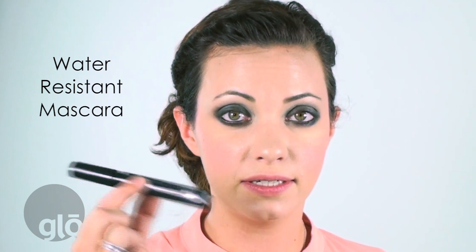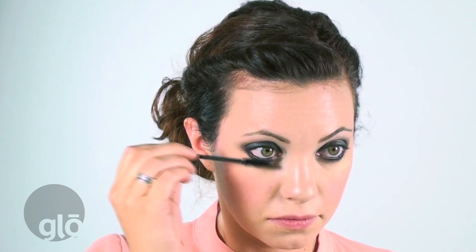Now the biggest step is mascara. I'm going to use the water resistant. Mascara can make a smokey eye really, really dramatic, so you want to make sure to really load up those lashes. You'll notice that I'm getting the top and bottom part of my lash and that I'm really pushing into the root and zigzagging it out — that's going to give the lash a nice natural curl. I always like to let the first coat dry just a little bit so it's tacky, that way the second coat really has something to grab onto.